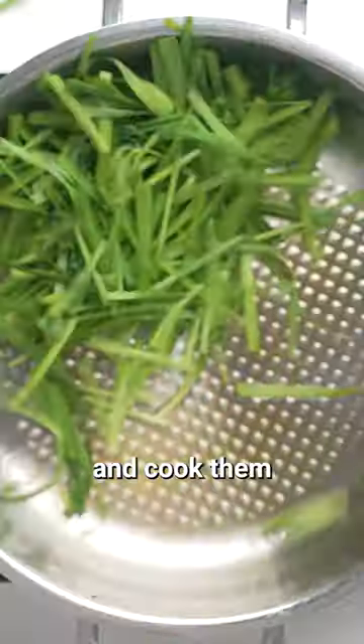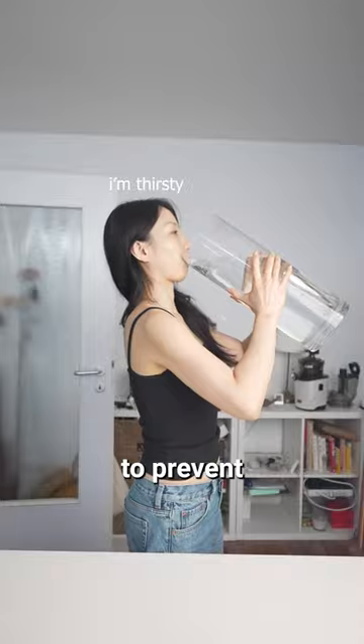Cut the veggies into thin slices and cook them over medium heat with sesame oil and salt. Cook them separately like me to prevent their flavors from mixing, or just toss them all together.